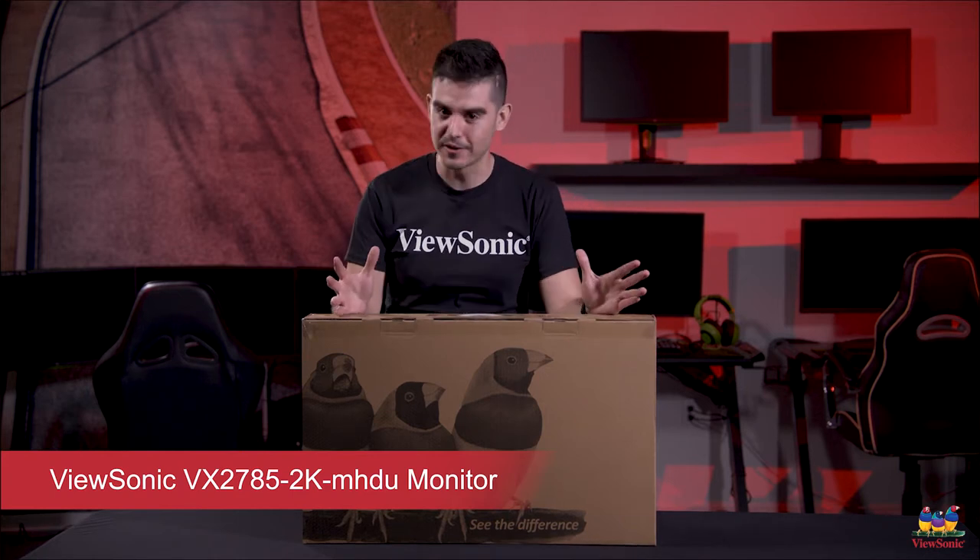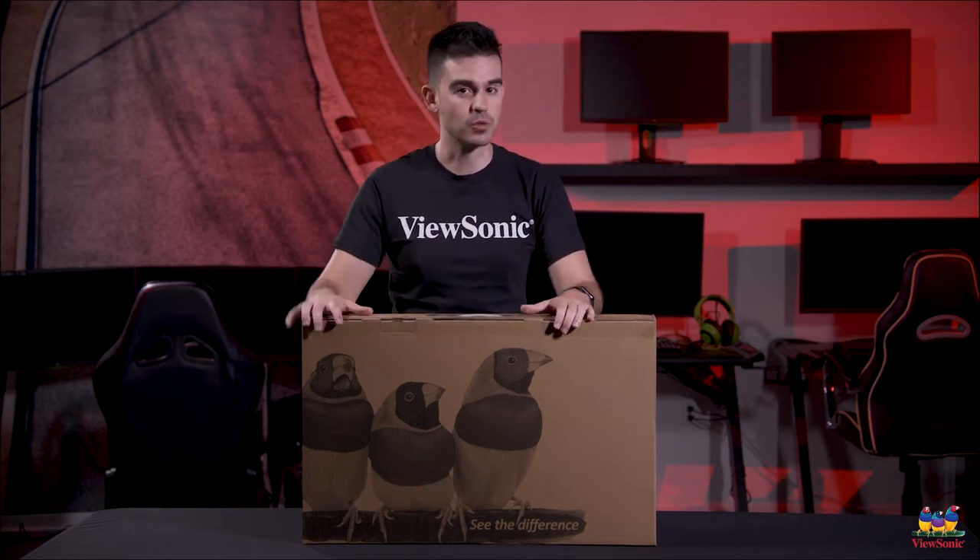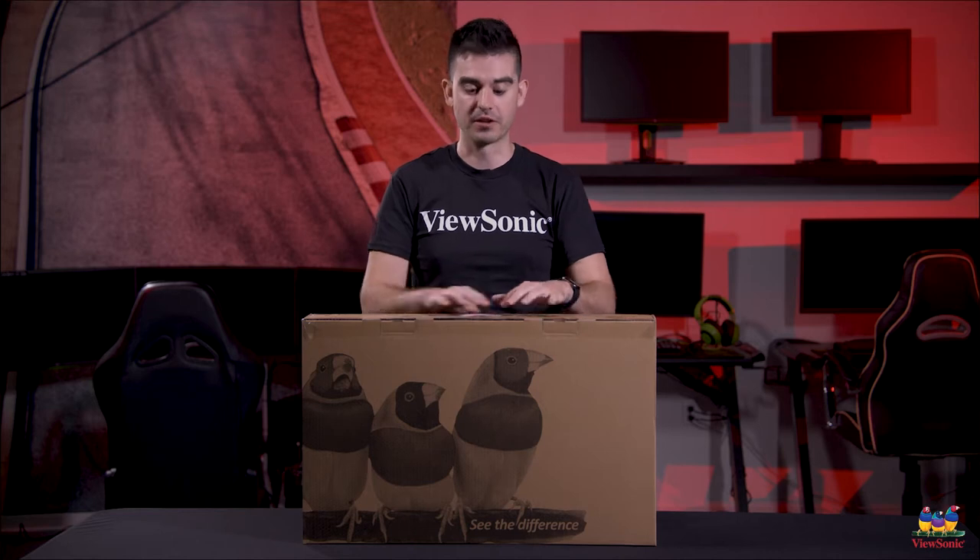Now I know that's a very long product name but let me explain it a little bit. We have a product line of premium monitors — those are our VX products. This one is a 27 inch, so that's the '27,' and it is part of our 85 series which is the very highest end VX product. So this is as good as it gets for our premium line of monitors.